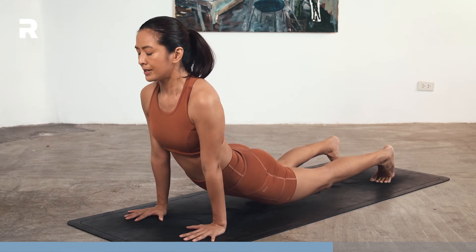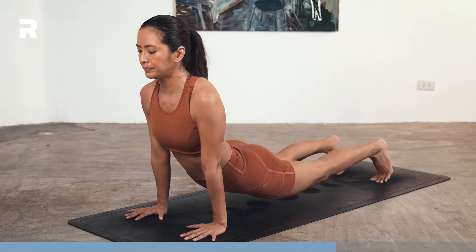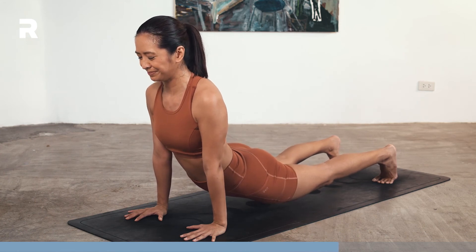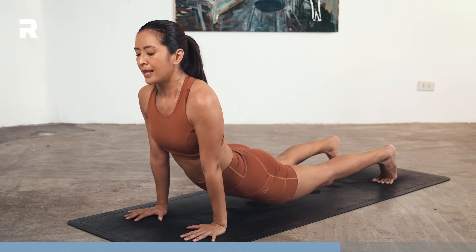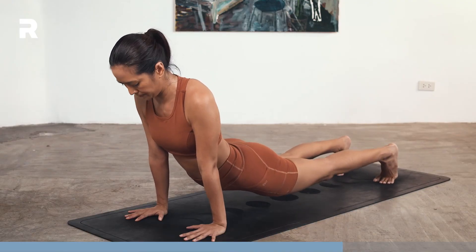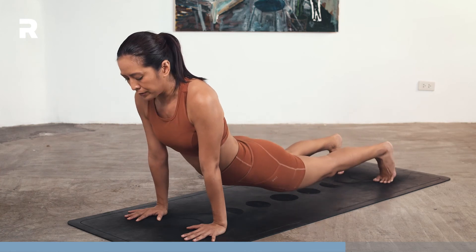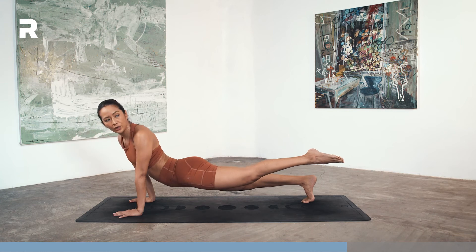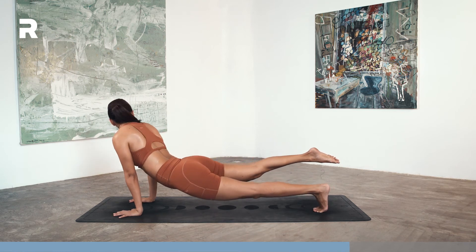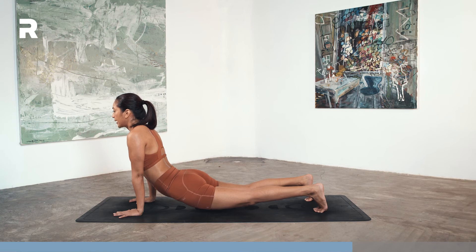We'll hold it here. Keep those arms strong. Shoulders away from the ears. Keep pushing the mat away. Keep the sweat dripping down. On your next inhale, left toes point back, look back. Inhale forward, exhale step down. Inhale, right toes up. Exhale back. Inhale forward. Exhale down. Inhale, left toes up, look back. Inhale forward, left toes down. Inhale, right toes up, look back. Inhale forward, right toes down. Exhale, shift back into floating child's pose.